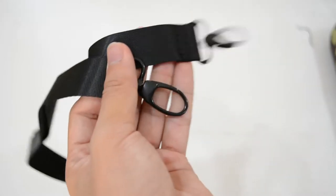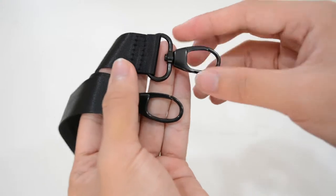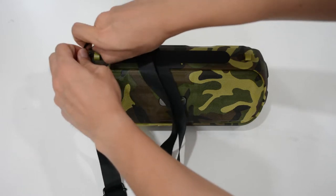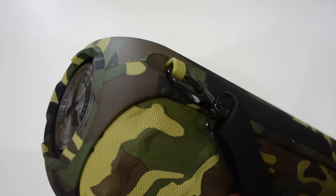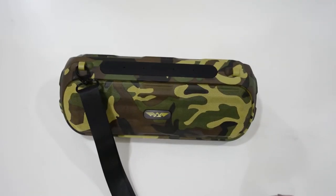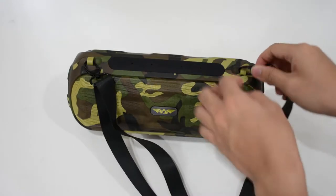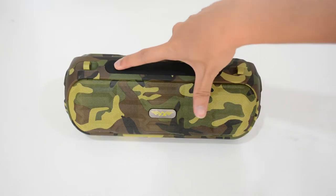This is the strap, which is very convenient for carrying the speaker outside. You'll see a green loop over here — that's where you attach the strap, making it easy to carry. It's not too heavy and not too light — just average weight.